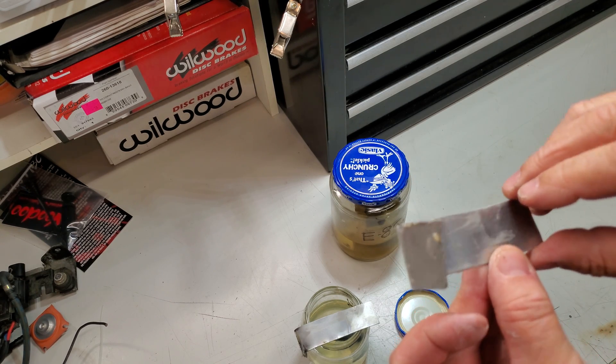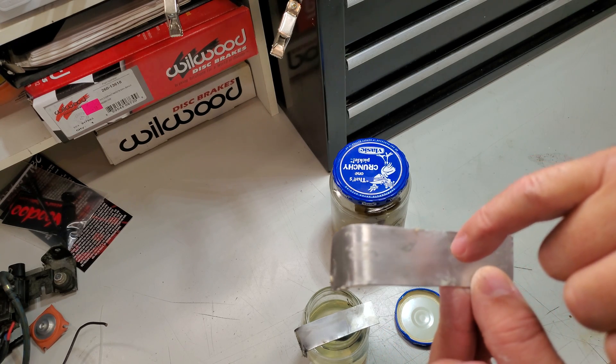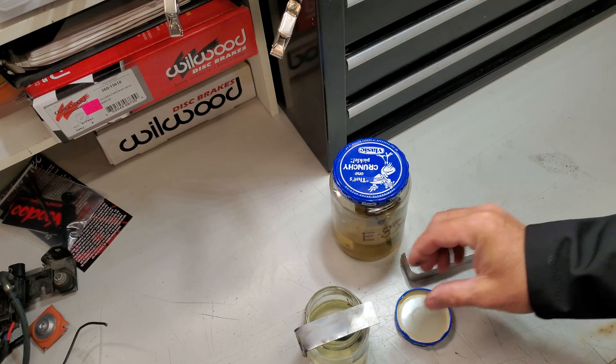Not too bad. If it's there, it's extremely, extremely light. It just looks very minimal from where the fluid line was.